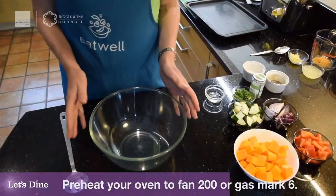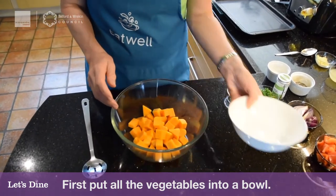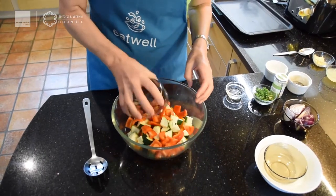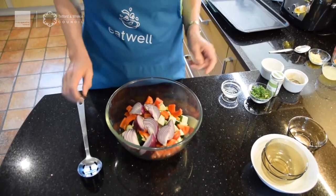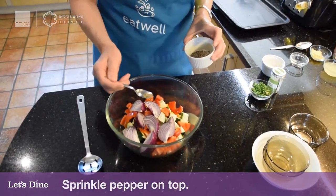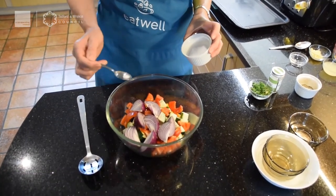Make sure you've got your oven preheated to fan 200, gas mark 6. I like to put all the veg into a bowl first so the oil covers them completely. In goes the butternut squash, the courgettes, and the peppers — what a lovely rainbow of colours, really getting our five-a-day. Then I'm going to drizzle all the oil on top — we don't need an awful lot. You could use fry light if you prefer. Then add a little bit of pepper, and optionally a little bit of salt.